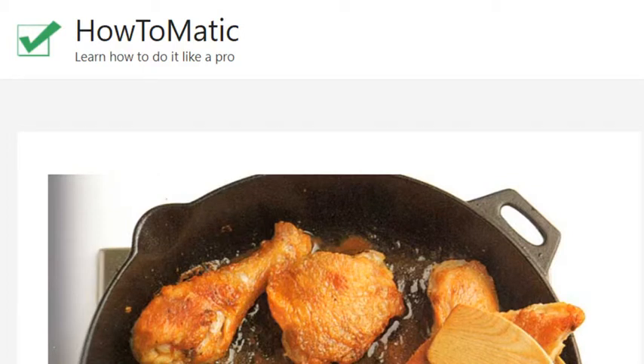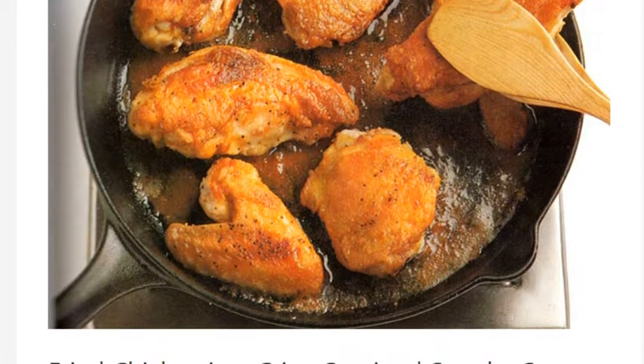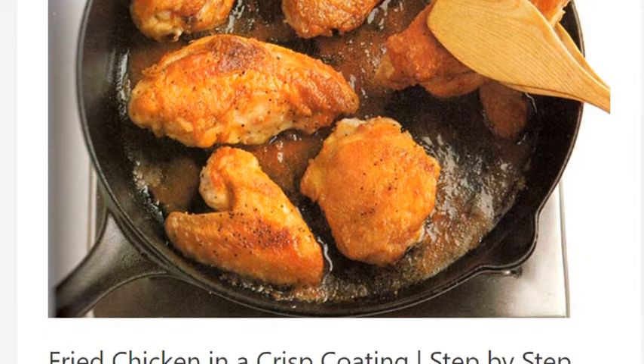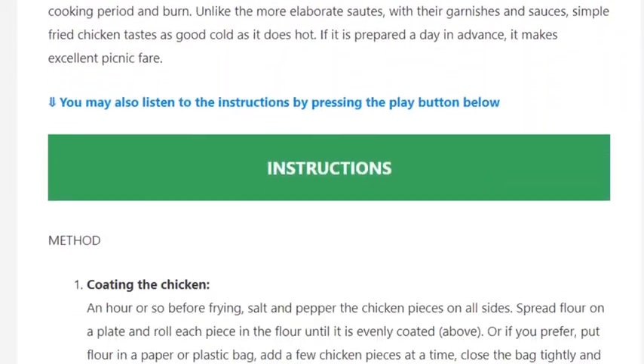Fried chicken in a crisp coating. Step 1: Coating the chicken. An hour or so before frying, salt and pepper the chicken pieces on all sides.